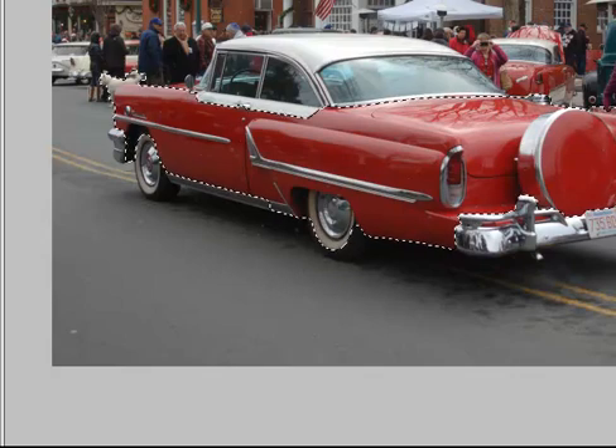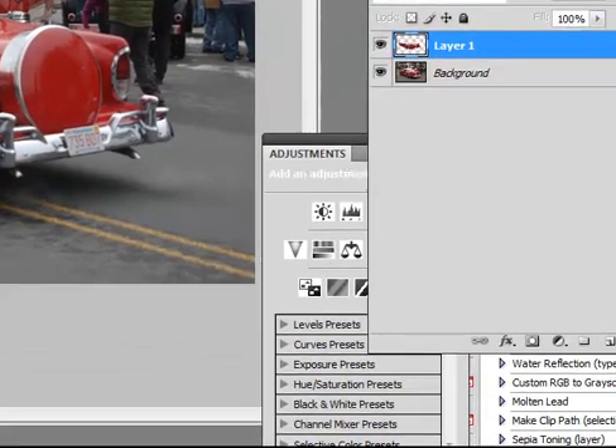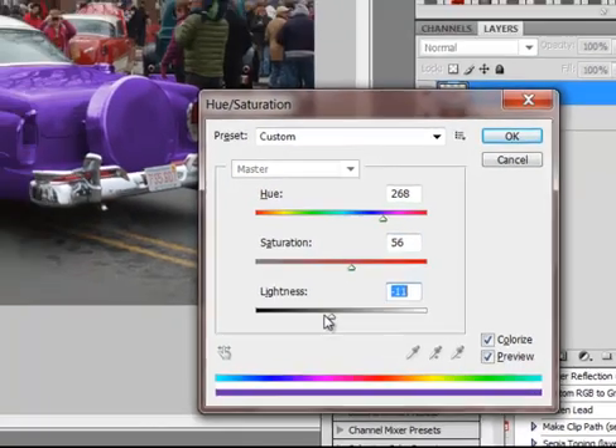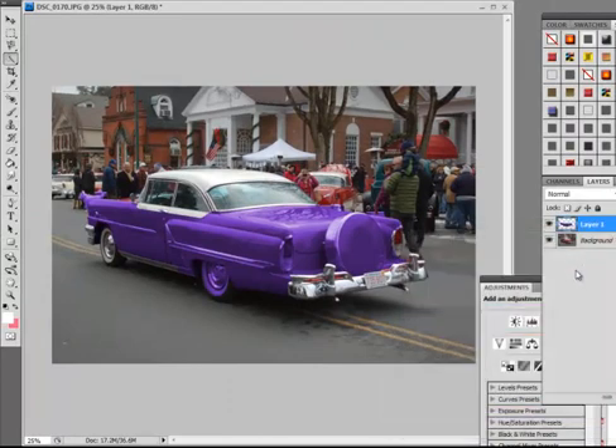What I'm going to do is just float this to a new layer. And what I do now, I want to go and adjust the color — Control-U, or Apple-U. I click on Colorize, and I can change the hue. I can make it green, purple, any color I want. And let's say I want to make it this color here. I can make it very intense, or lighter or darker.